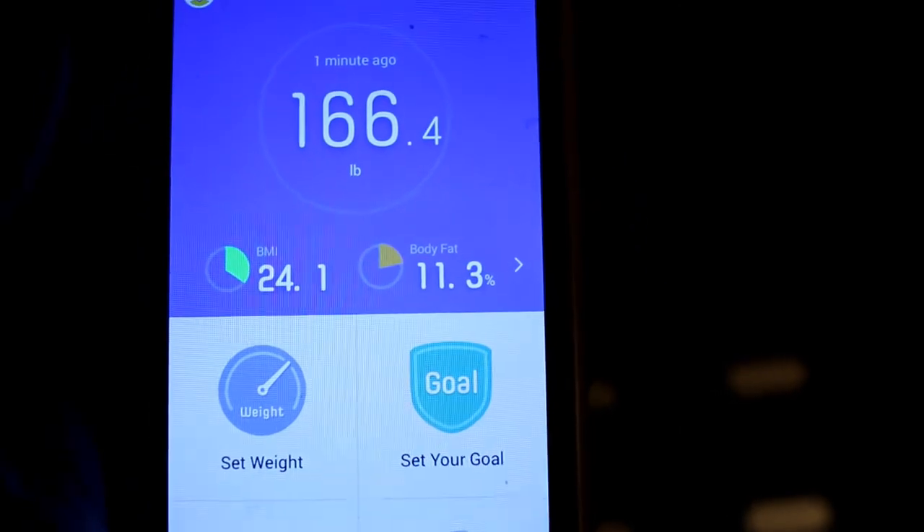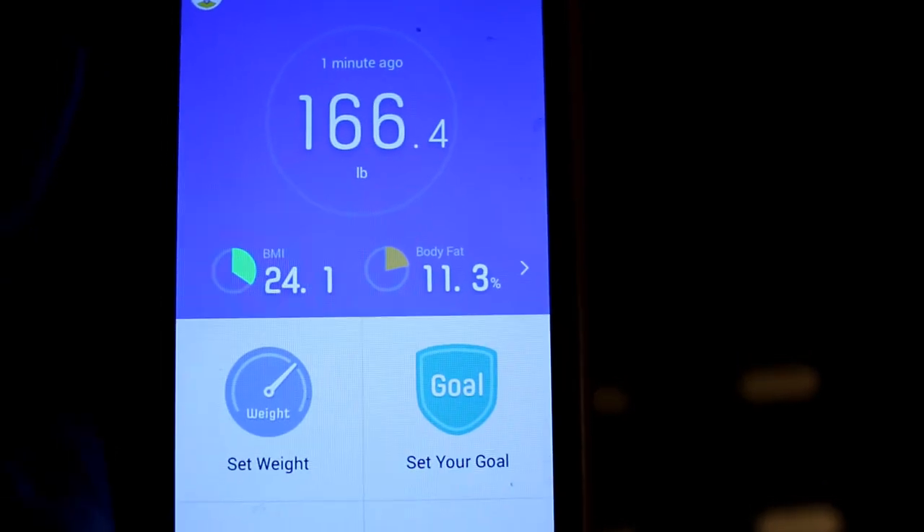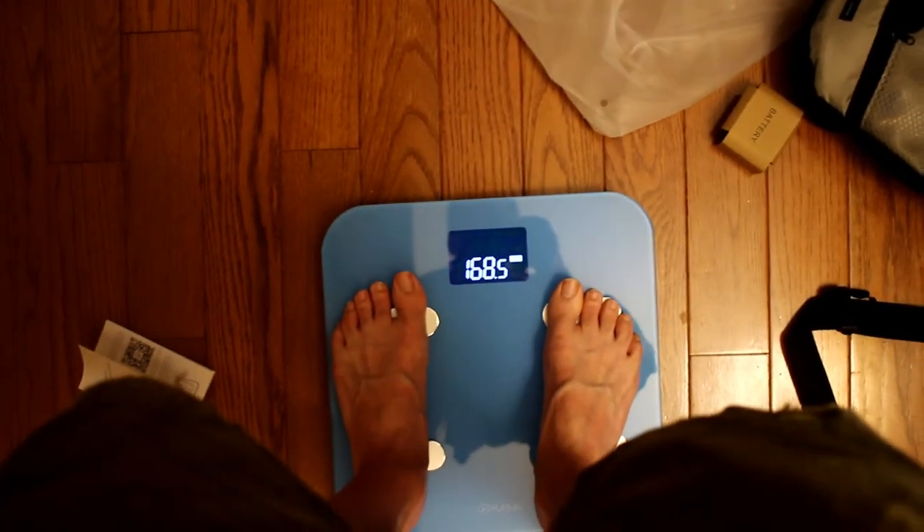So there's the current readout — it says 166.4 pounds and a body fat of 11.3%, which I don't necessarily believe. I've got the camera in hand here, so it's going to be a little heavier.